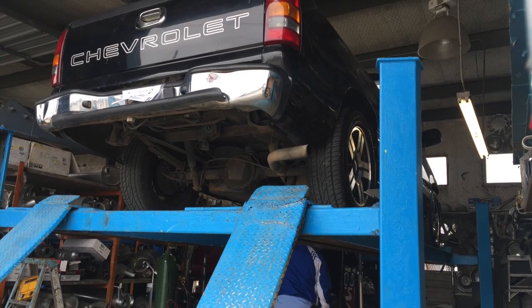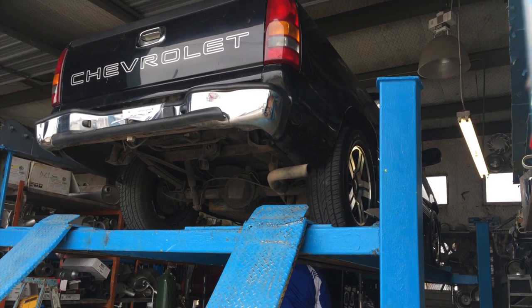Next was exhaust. I had to do something about it — my father-in-law was annoyed because it was too quiet and didn't sound like a truck. So I got the cats removed and put a 40 Series Flowmaster on it to help it sound like a truck.